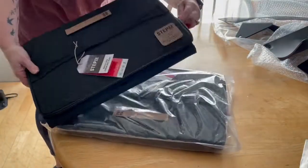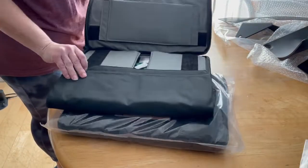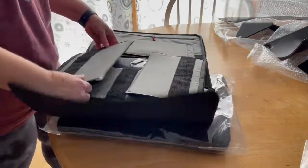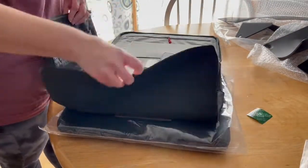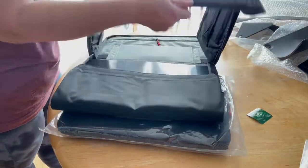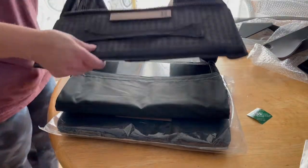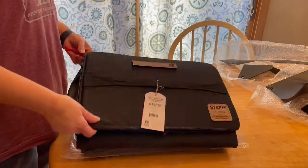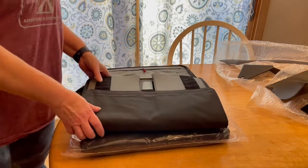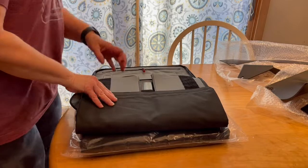You guys tell me you've never had this problem before where you buy something and you think it's going to be quick and easy to assemble, but once you unpackage it, yeah, it's a whole different story. So today I'm unpackaging the Step 22 Stingray flat box — we'll see how this goes.